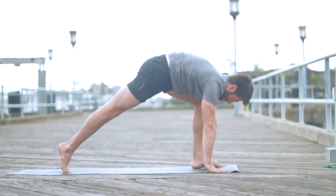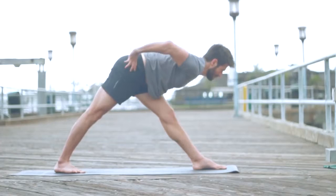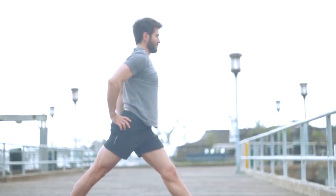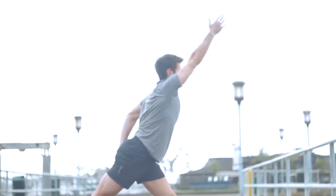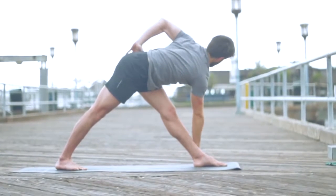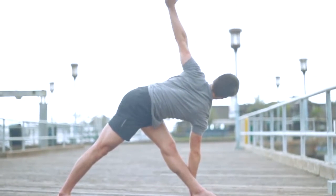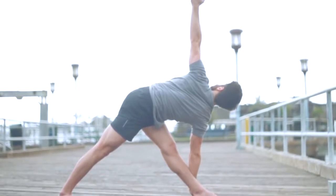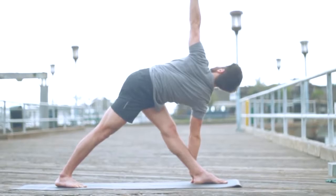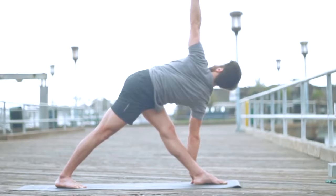From down dog, step your left foot in between your hands. Step your back foot a little bit closer and turn the heel down. Straighten the left leg, put your hands to your hips and come on up. Inhale, take your right arm up. Exhale, fold forward halfway. Set your right hand down on the outer edge of your foot and turn your chest up to the ceiling, take your left arm up. Keep your back heel anchored as you press your left big toe mound down. Squeeze your left hip in as you anchor your back heel. Lengthen from your tailbone to your crown — turn your chest, maybe even look up if the balance is good.